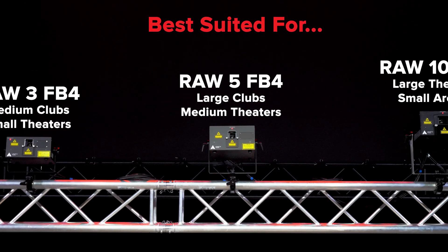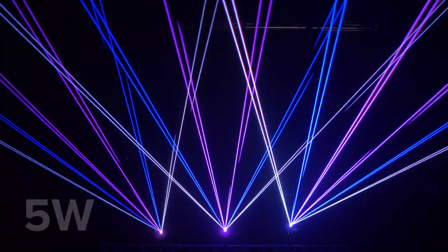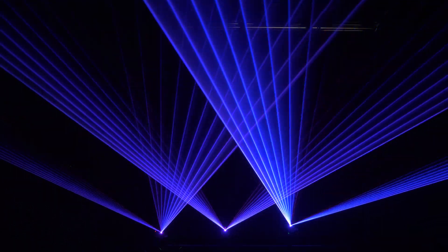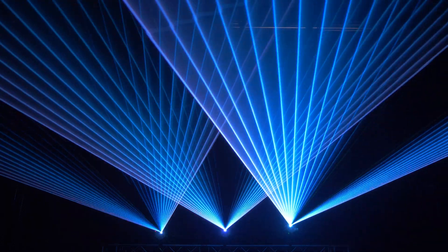RAW FB4 lasers are available in multiple powers for different venue sizes and events. This includes a 3W, a 5W, and a 10W in power. And with full analog modulation, you can easily fade in and out between scenes, as well as create a wide range of color palettes to work with.